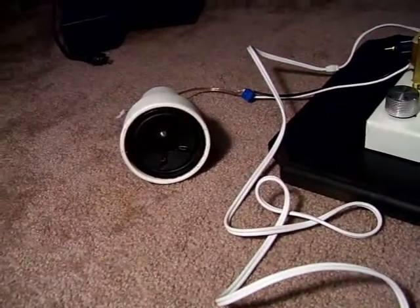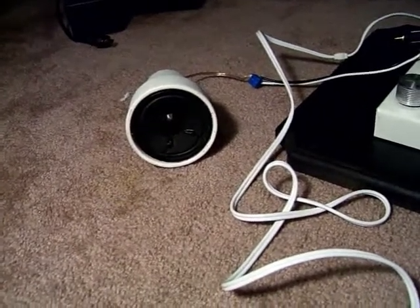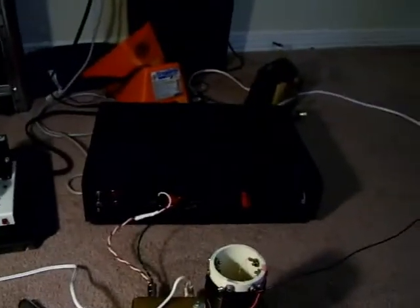This speaker I made out of a salvage speaker from an alarm clock radio and a flower pot. It gets alright sound, and it does the trick. Plus, it cost me about $2 to make.